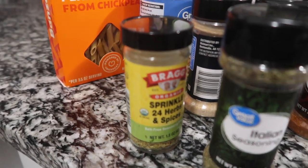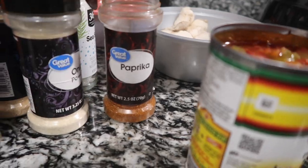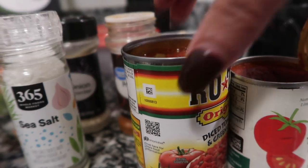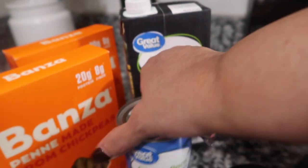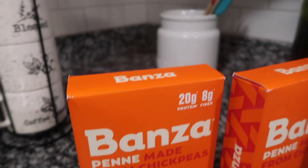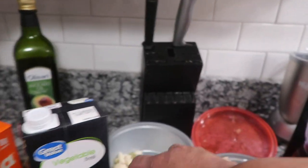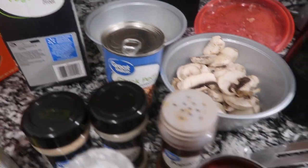Here are my ingredients and spices: Italian seasoning, my 24 herbs and spices no salt, paprika, onion powder, garlic powder, and sea salt. I'm using a can of Rotel, a can of tomato paste, vegetable broth, chickpeas, and my boxes of Banza penne — chickpea noodles. And I have garlic in a bowl and mushrooms, and these three items are going to go in the food processor.